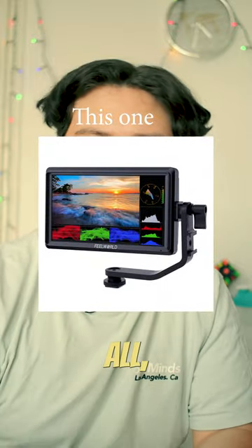Camera Essentials Part A — the series where I show you essential items for your camera gear or rig. Today we're talking about a camera monitor that I'm using right now to monitor myself. For me it's an essential because my camera doesn't have a monitor on board, and with this I can monitor myself.